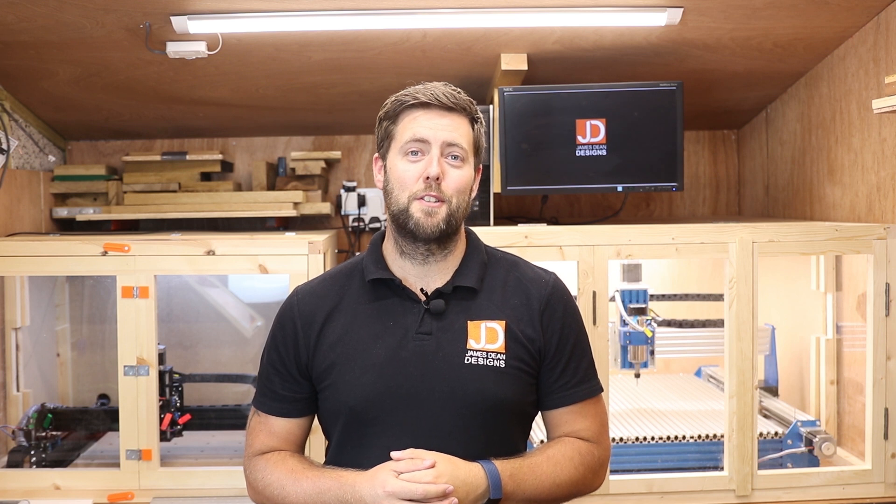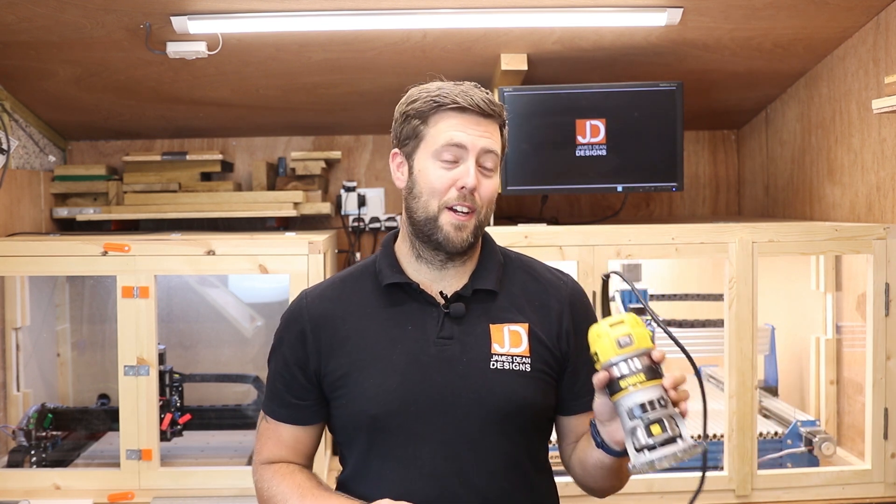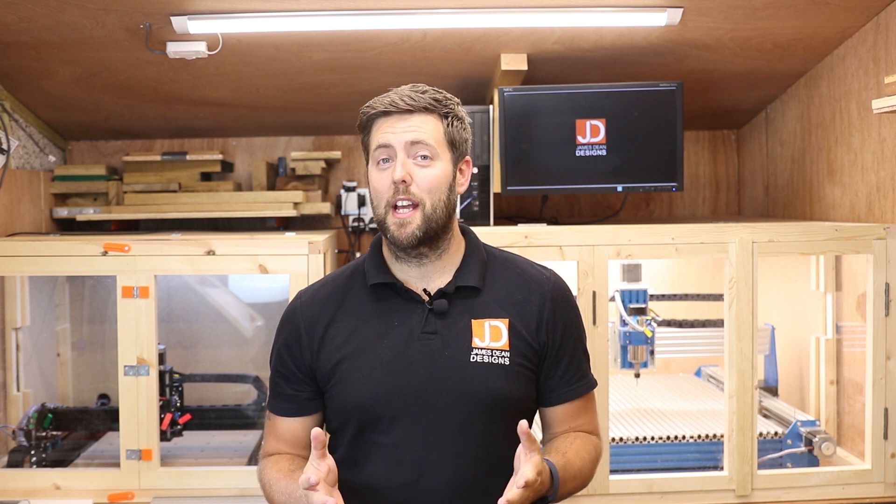That's just a quick update on the modifications I've made so far. I will continue to improve it, but if there are things you've done to your machine that I haven't done yet, do let me know in the comments below. The next big modification I'm planning is installing the DeWalt router — I can't wait to get that installed and see what it's capable of. Thank you all for watching, a big thank you to my Patreon supporters as always, and I'll see you on the next episode.